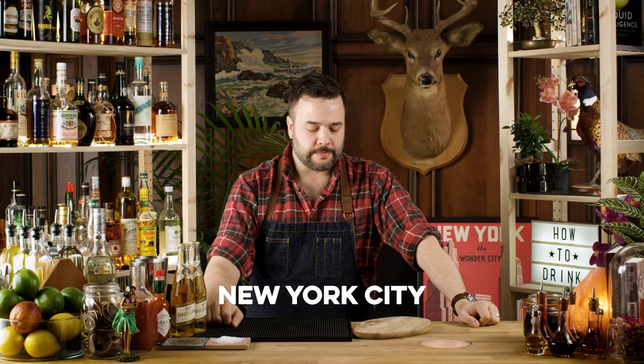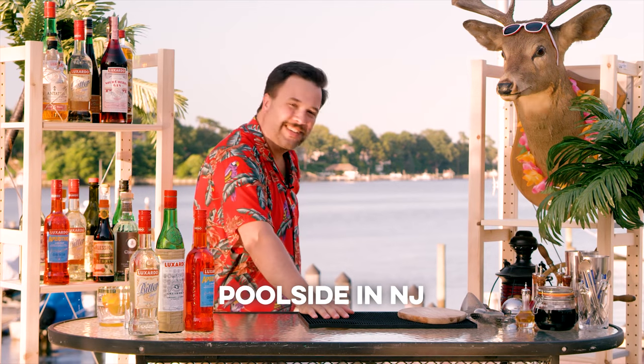I moved it to a studio in Hoboken, then a studio in New York. I'm a little bit beat up today. I moved it to my in-laws' pool and I kind of wanted to slow down a little bit because we're at the beach. It's pretty cool.